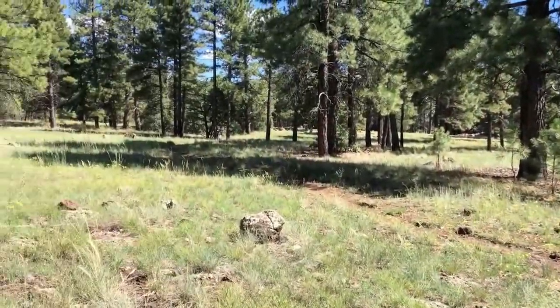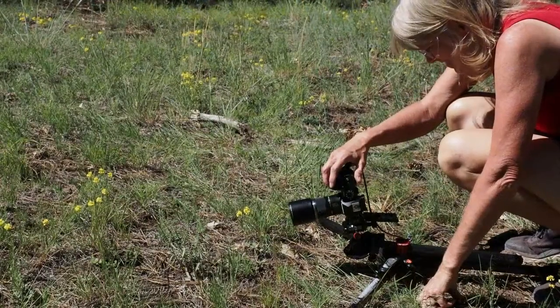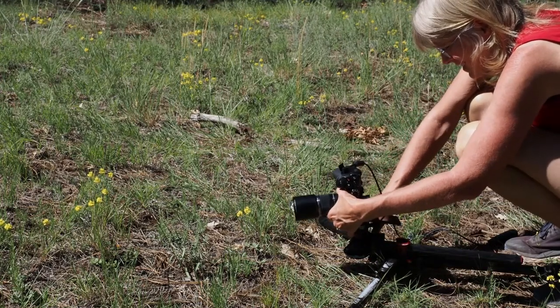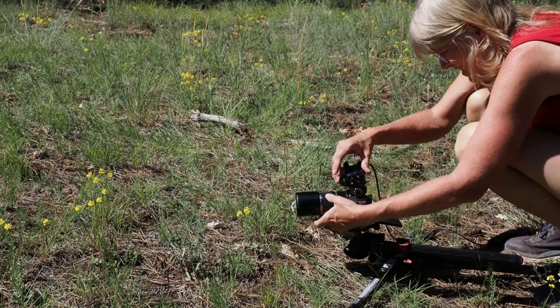Our location today is a greenbelt area downtown Flagstaff. I've set up my tripod photographing the sulfur buckwheat. It's low to the ground, and now I'm setting up my manual focus, adjusting the composition, so I can take this first photo in direct sunlight.